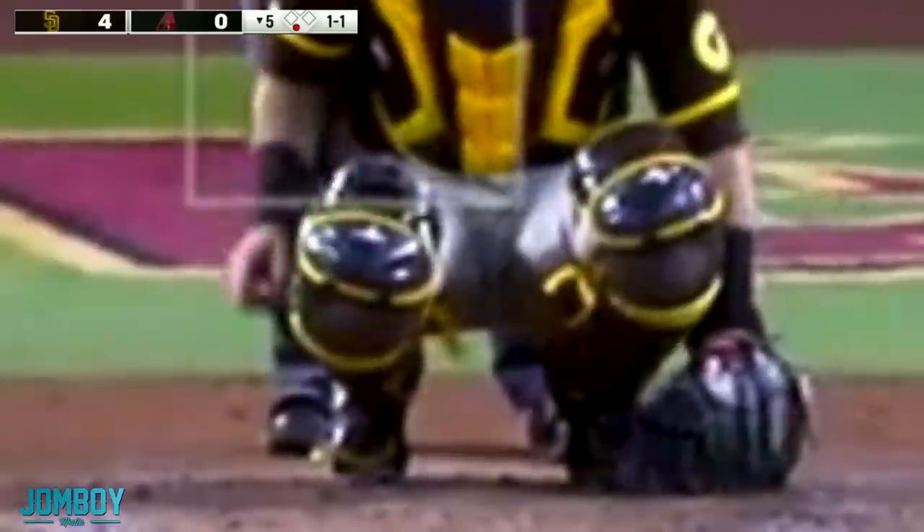He gets back in the box, and Darvish looks at the catcher again. They go with the three-finger wiggle again.